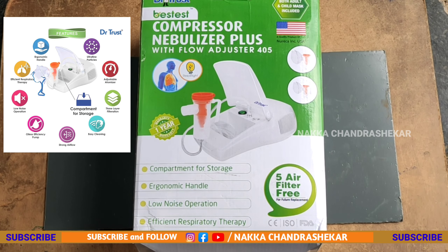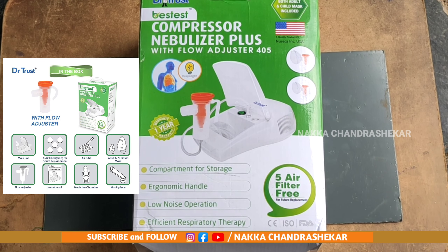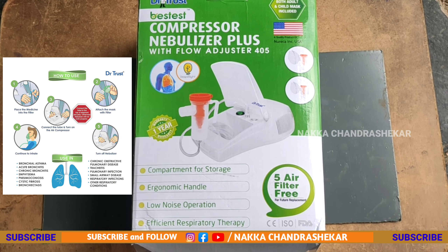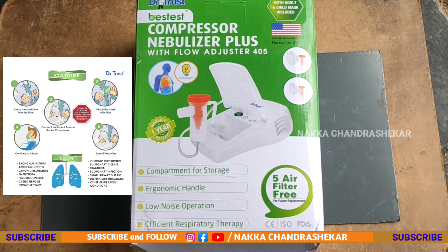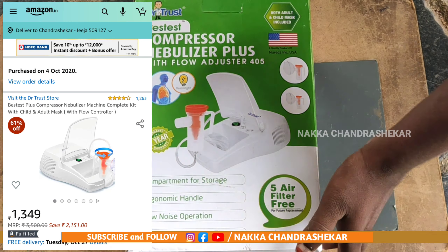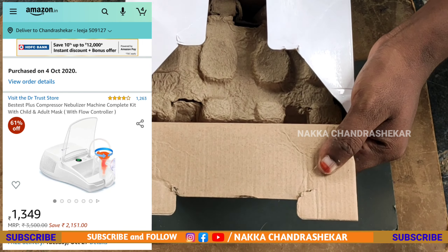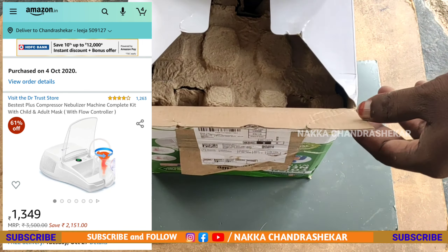I will show you this new nebulizer. I will show you the pictures — it was $1,349. It was a big package.